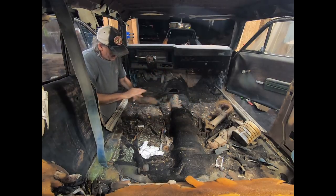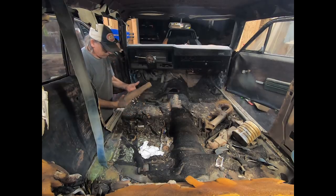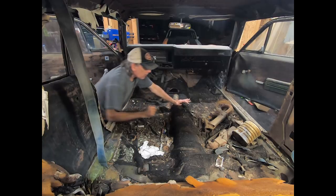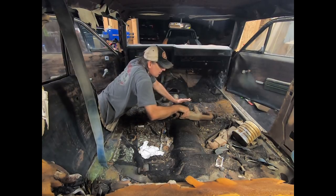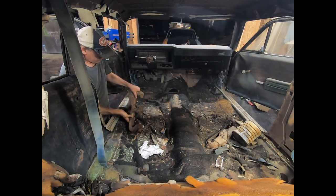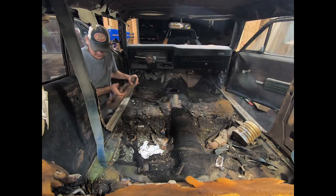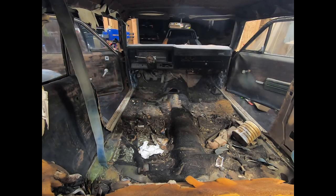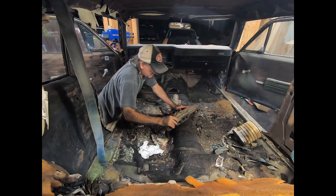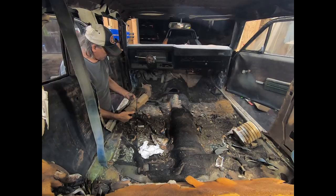We got three exhaust manifolds. There's a driver's side — that looks like a truck manifold; I don't think that's a car manifold, but it would work. And we got two passenger sides: one non-air that has the bosses for the emissions air control but doesn't have them drilled, and a passenger side truck manifold that's got the choke stove or the air cleaner stove on it.